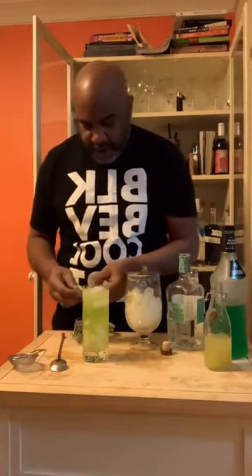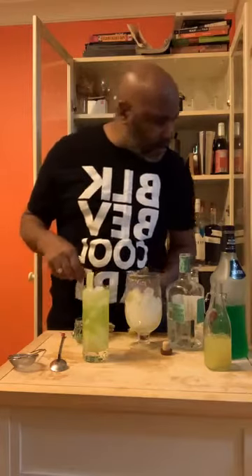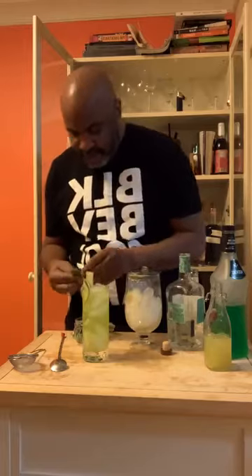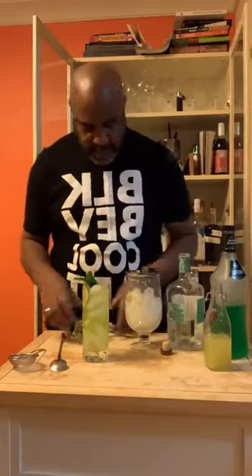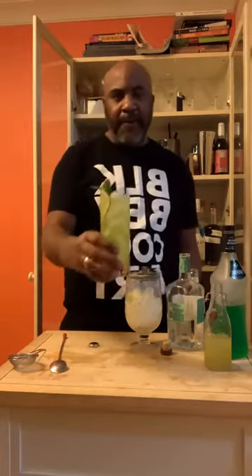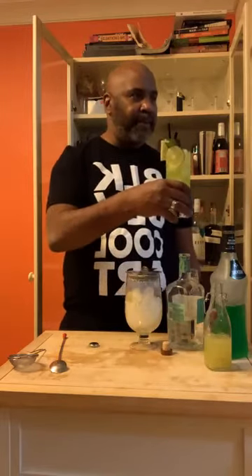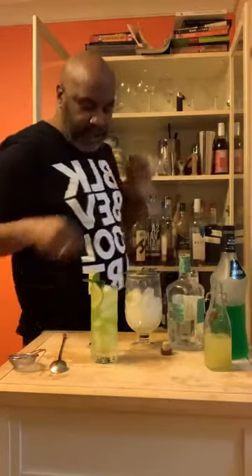And then we're going to garnish it with some of that and that. So I know I get the vote for prettiest drink on the internet — you should be seeing this tonight. Isn't that beautiful? And I know it's going to drink as delicious as it looks.